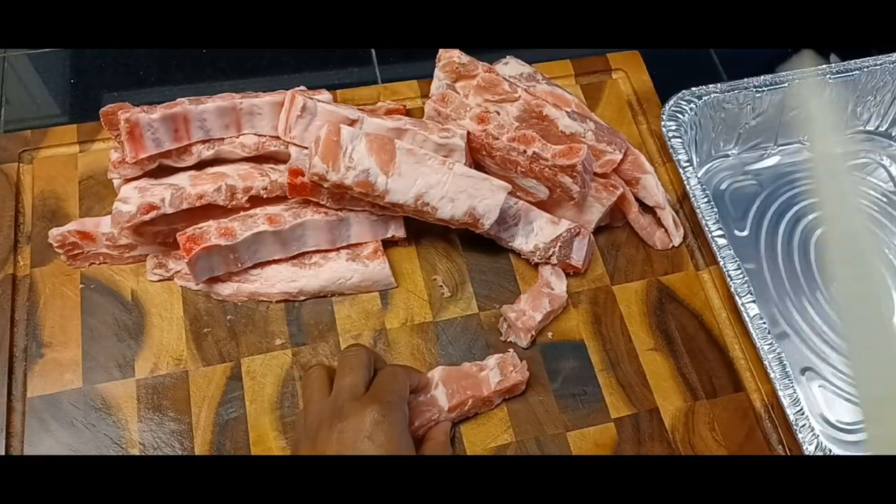Hey guys, today it is a very beautiful warm day outside, so we decided to make dinner outside in our backyard. Beautiful day, 70 degrees — a wonderful day to have dinner outside, or at least make it outside. Let's get started. Welcome to Brandon's Kitchen!